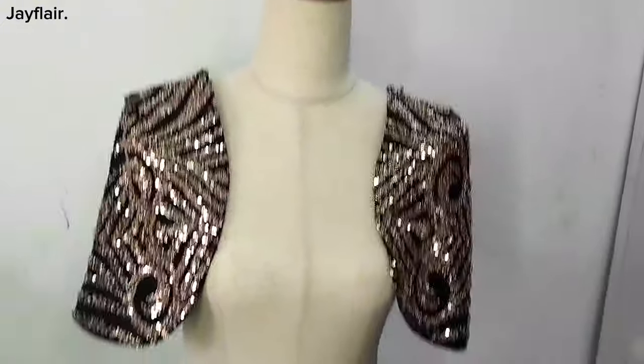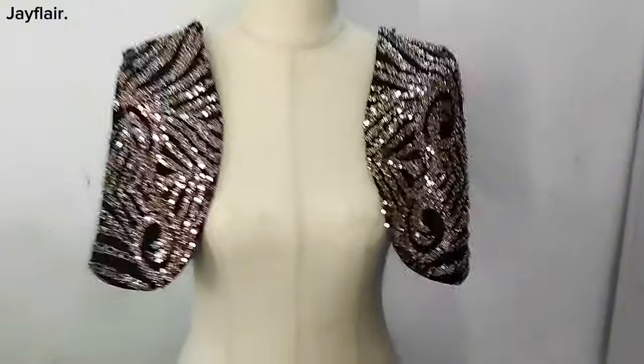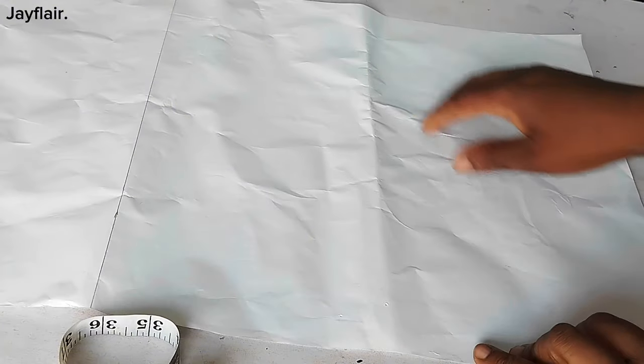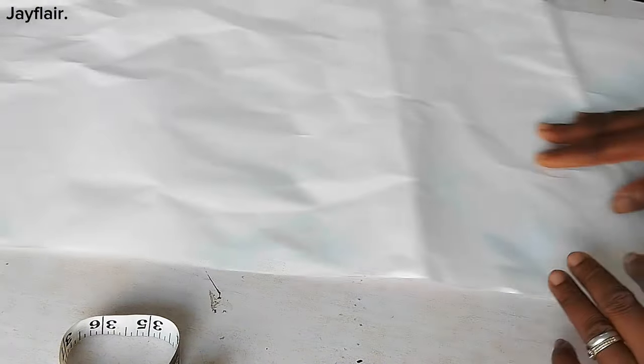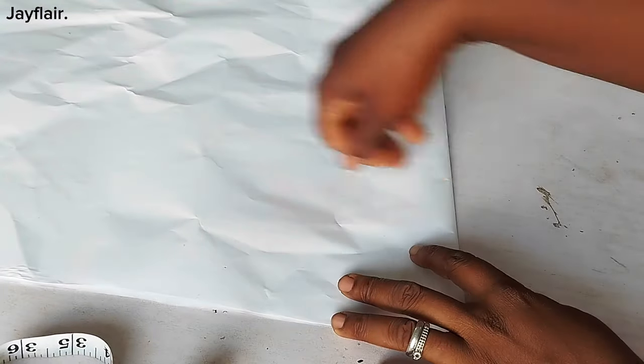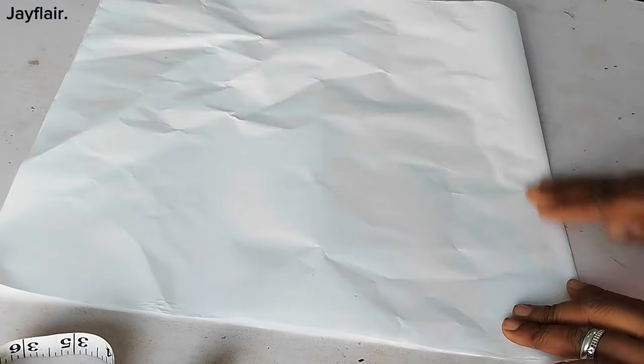Let's go straight into today's tutorial. My paper is already cut out — this is 30 on the long side by 15. You can just cut it, or do 15 by 15 on fold.